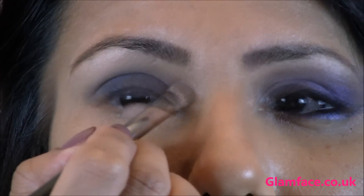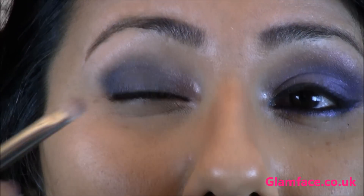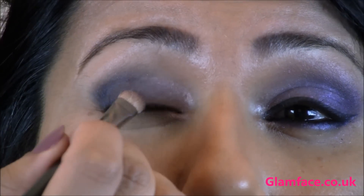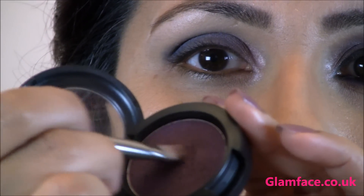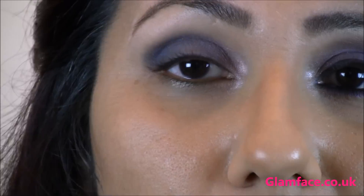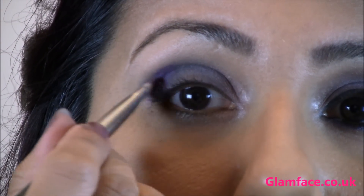Starting with the eye brush and going in with Shale by MAC — this is going to be our next colour — placing that into the centre. Then with the flat brush, going in with Plush Pro Longwear by MAC. A really nice deep purple, this is going to be our darkest outer V shade, so we're placing that in the outer V and just working it in.